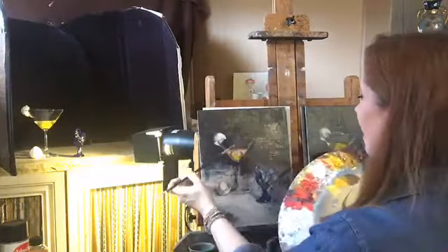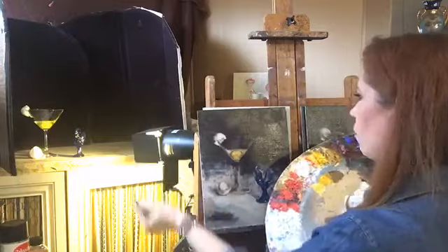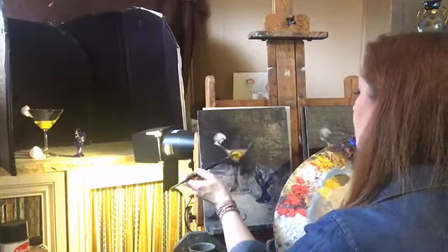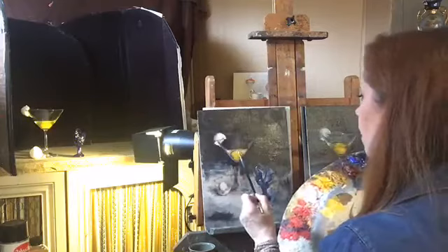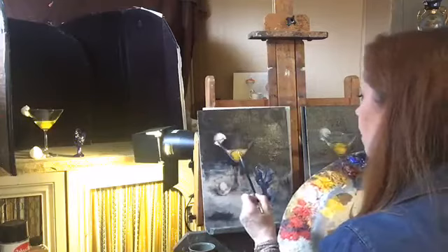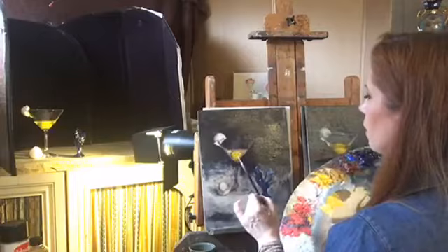The egg in the martini glass doesn't mean anything symbolic — I've been asked that a couple times. I just like to paint stemware because it has a very elegant shape, and I like to paint eggs too. I have this funny little affection for eggs — I always had a pet chicken growing up named Amelia. She would come when I'd call her, and when I graduated high school I took Amelia with me for some of my senior pictures.